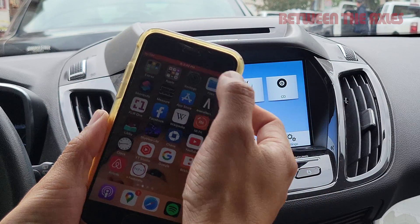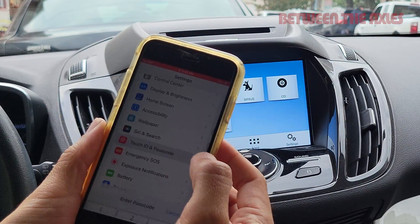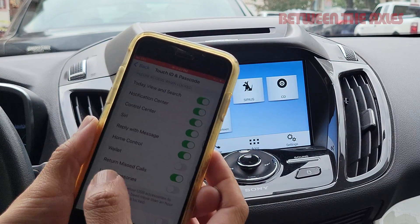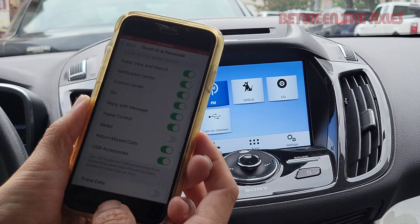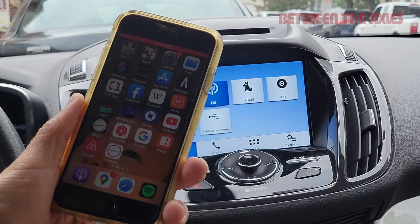So you go to your Settings app, scroll down until you find Touch ID and Passcode. Enter your passcode and scroll down to find the setting for USB Accessories. As you can see here, it is not green — make it green. And there you go, that's the setting you need to change.